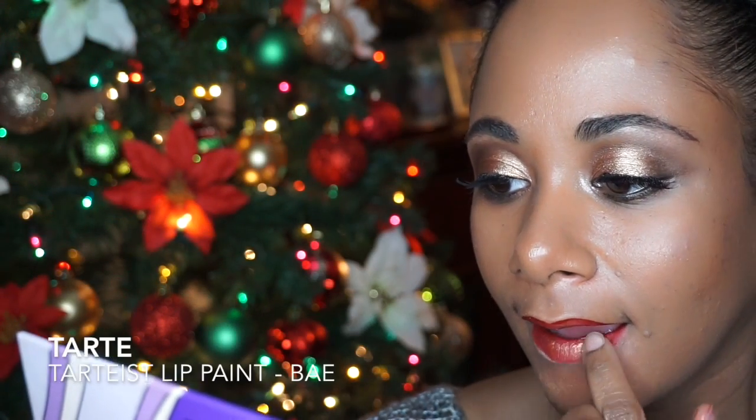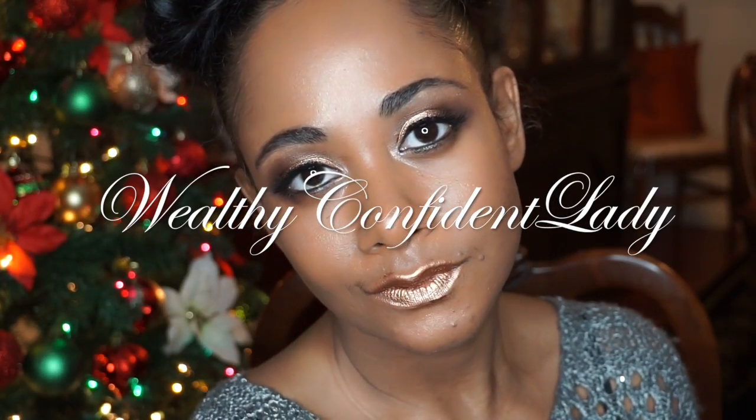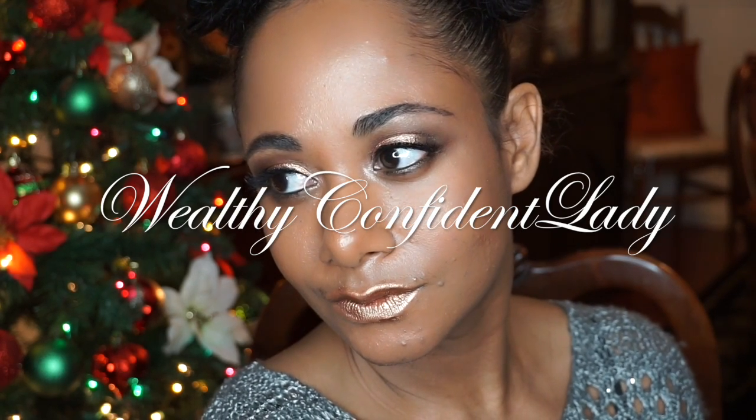So despite the messy lip color, I hope you like my gold smoky eye holiday look. You can also try wearing this look with a red lip. I used Tarte's Tarteist Lip Paint in the color Bay and I also added on top of the red some of the luminous copper color to the center of my lips. Enjoy the rest of your holiday season and I will see you in my next video.